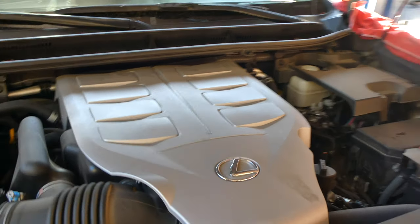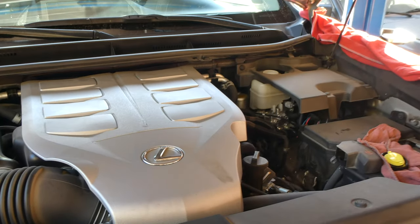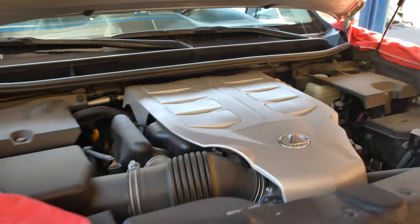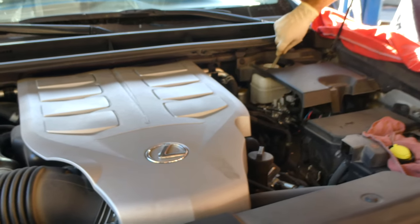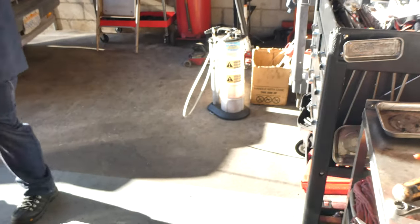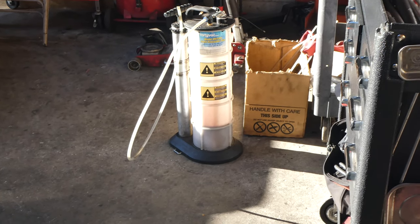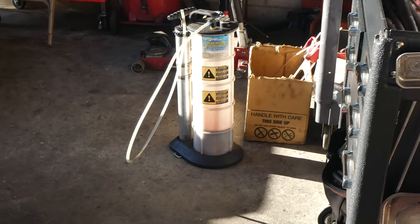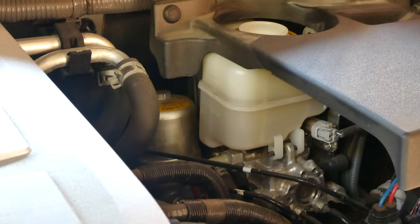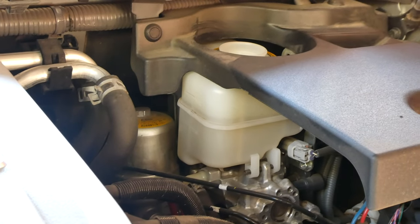First things you've got to do when changing the rotors and brake pads is take some of the fluid out of the master cylinder, because when you put some pressure on it, it's going to back up and come back up. He's using a suction machine right down there to get some of the fluid out - these are available on Amazon. Just stick that tube right down the dipstick and it sucks the fluid out. In this case we're just getting rid of a little bit of fluid from the master cylinder so when he puts the brakes on, it won't overflow - the pressure will build up and come out the other side.